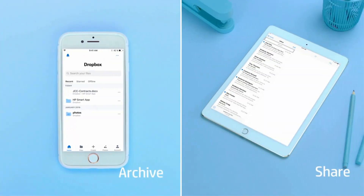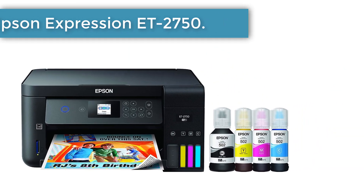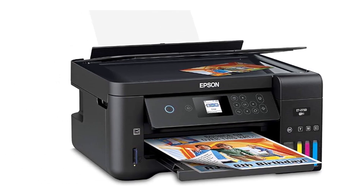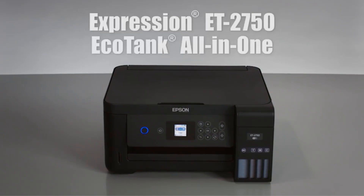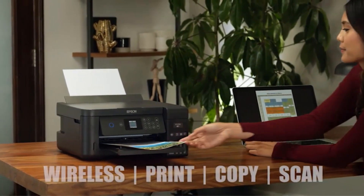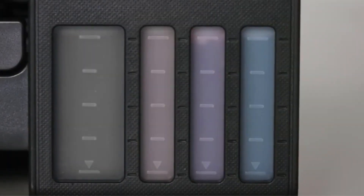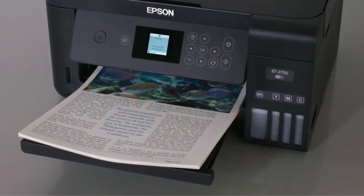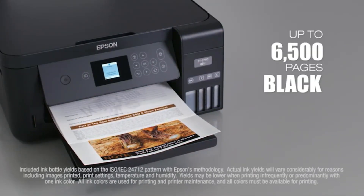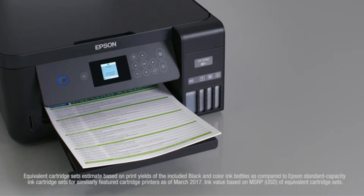Number 3: Epson Expression ET-2750. There aren't many printers on the market that are as economical as the Epson Expression ET-2750. It is the best cost-effective printer we have tested so far. The design isn't great, but there are no serious complaints. There is a 1.5-inch display on the front that can tilt up and down for easy visibility. The display feels quite small, and the icons aren't super clear, and there is no touchscreen functionality. However, it is still easy to navigate with the physical buttons on the control panel.